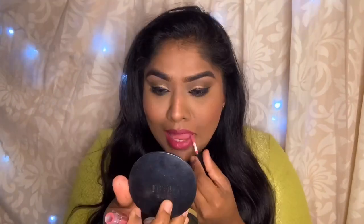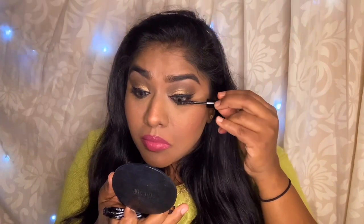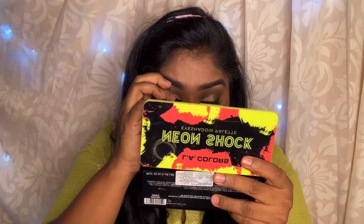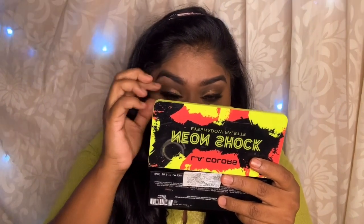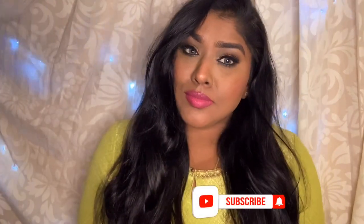First I am going to use the darkest color and then the light color. Now I am applying mascara — this mascara is amazing. It has a very thin brush, and it gives you that thickness, so it is an amazing mascara you should all try. Now I am going to fix false lashes using lash glue. This is the final look! If you like this look, subscribe and like, and see you soon guys, bye!